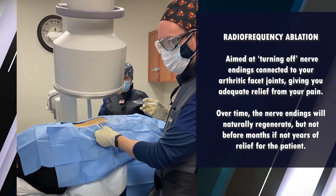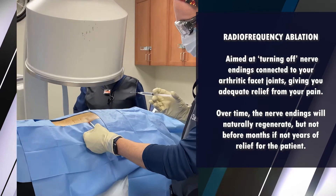At this point, local anesthesia has obviously been used to get the skin surface numb.